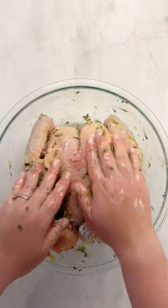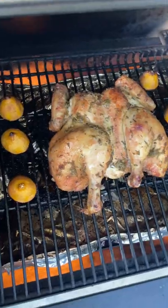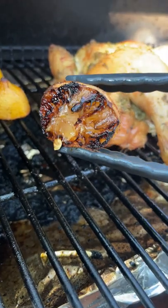Smother the chicken in the marinade, grill it on your grill, and it gets just so golden and amazing. I always grill my lemons too — they get really yummy.